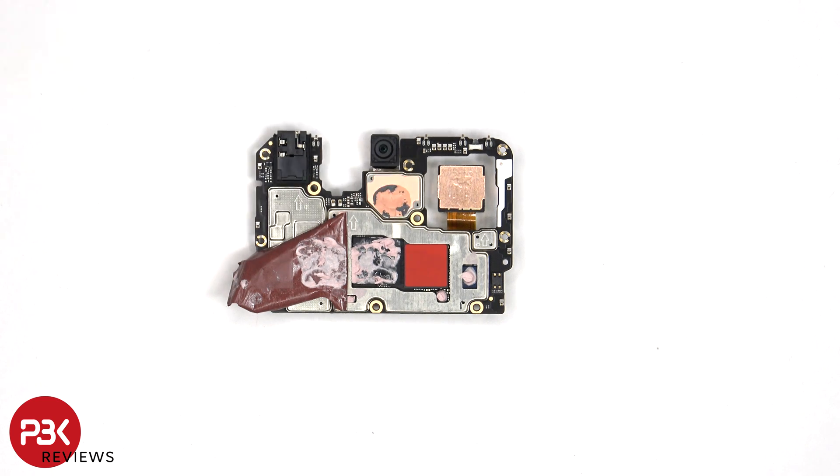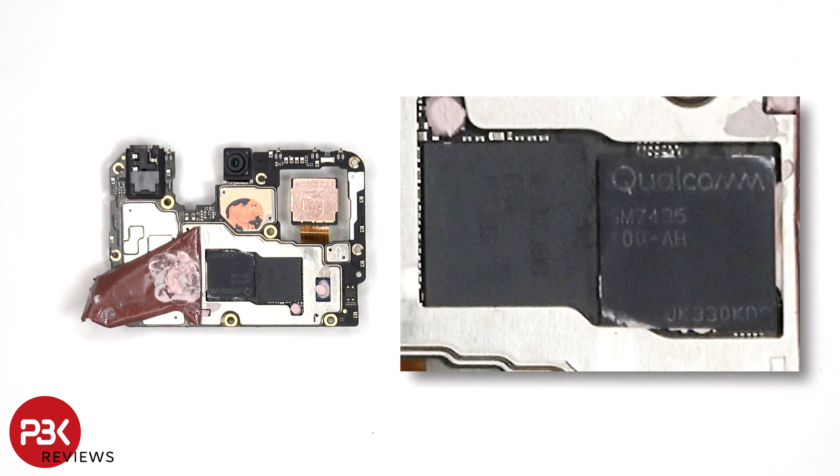Once that copper tape has been peeled back, we can see additional thermal paste on top of the processor and a red thermal pad on top of the RAM. It's the first time I've personally seen a red thermal pad. Here's a better look with the thermal paste and thermal pad removed.